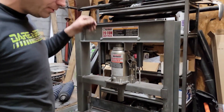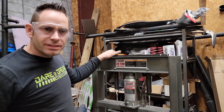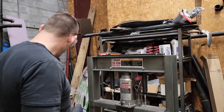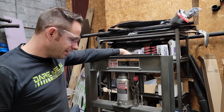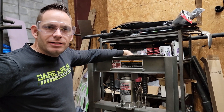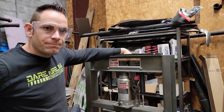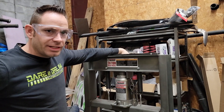Make yourself a press brake — I think we've got a total of about 50 bucks or so in it. Like I said, I will put a list of everything that we used for it in the description, that way if you want to make your own you can. Thanks for watching this one, we'll see you next video.